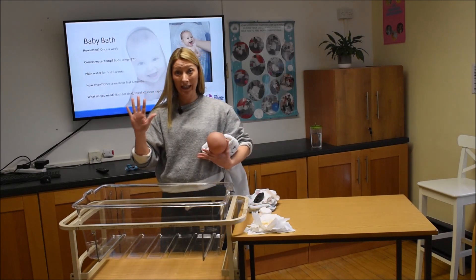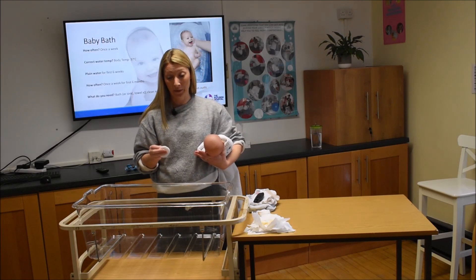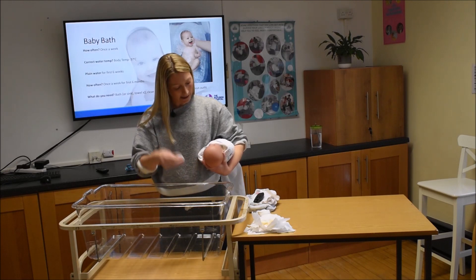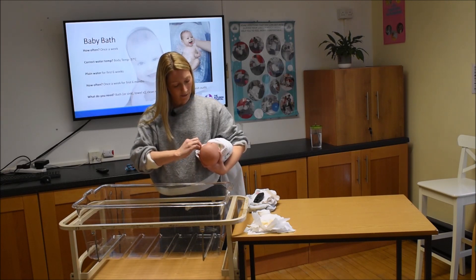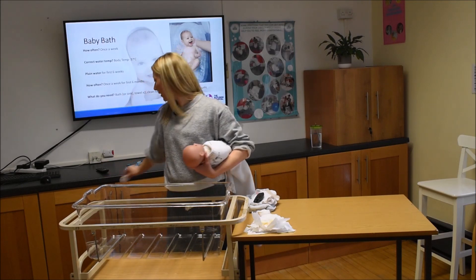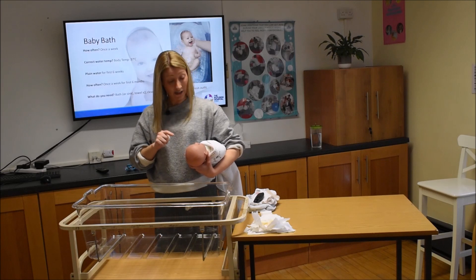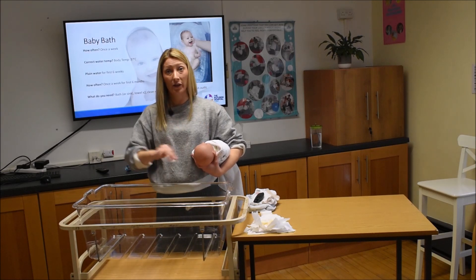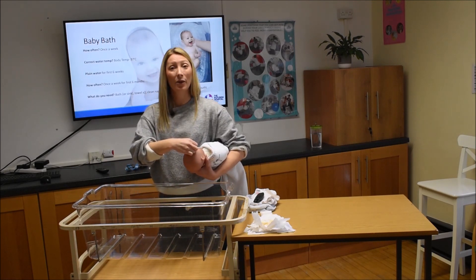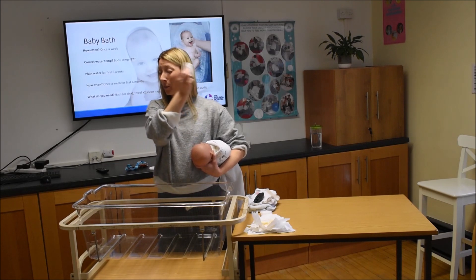Using fresh clean hands, start with the eyes. Take a little cotton wool pad, dip it in the water, give it a little squeeze, and clean the eye from the inside out. Discard that piece of cotton wool to prevent bringing any potential infection from one eye to the other. Dampen a fresh piece and clean the other eye the same way.